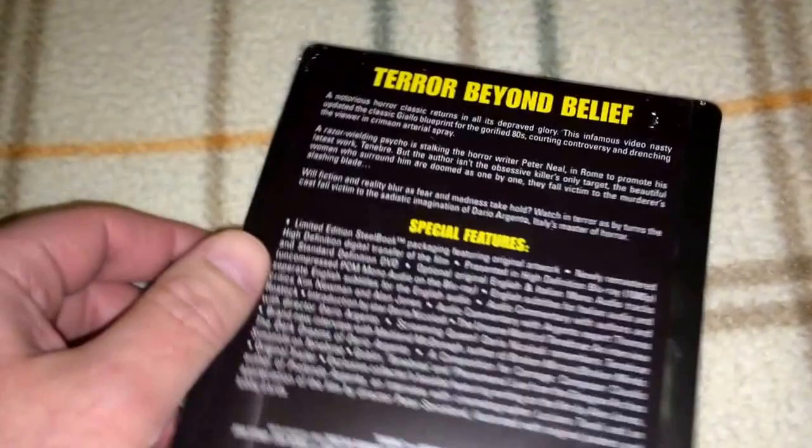Next up are a couple of Dario Argento films. The first is Tenebrae. I have this on the Arrow Slip Box Edition too, but I don't mind double dipping — I mean, look at that cover. I want to try to get all the Arrow Steelbooks. This one is region B and region 2 for DVD, so it must be locked. That is Tenebrae.